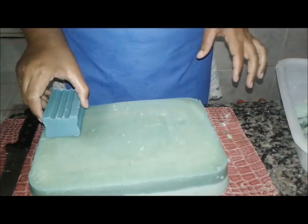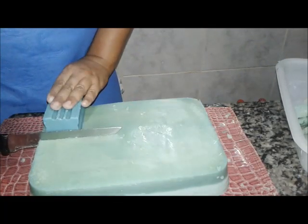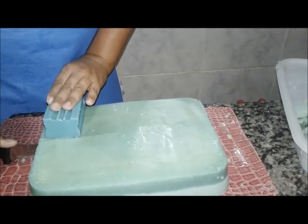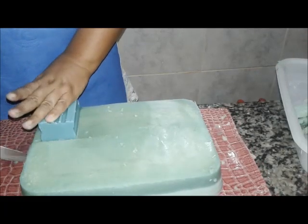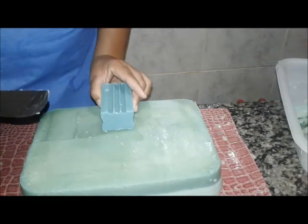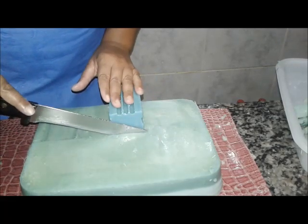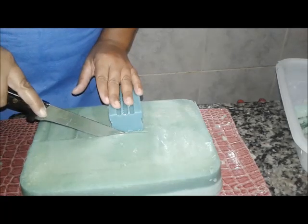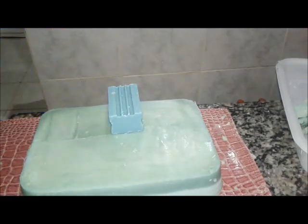Eu só queria mostrar pra vocês como é que eu faço. Estão me perguntando bastante. Você pode cortar meio a meio. Se quiser vender, porque depois daqui que eu faço esse corte, ele tem que deixar bastante. Que aí ele tem que deixar bastante. Mas depois tem que deixar ele curar mesmo. Muitos dias, você deixa sem preocupação. 45 dias, se precisar mais dias, pra vocês terem a certeza do que eu tô falando.